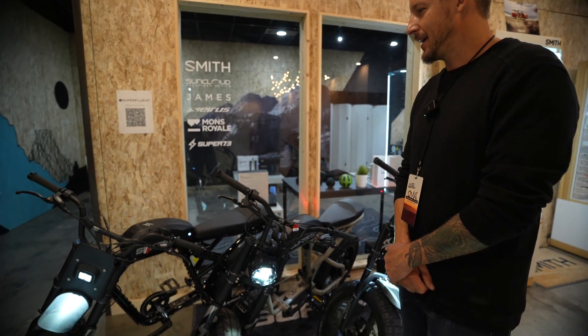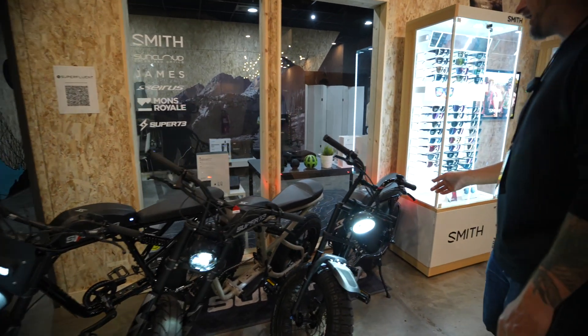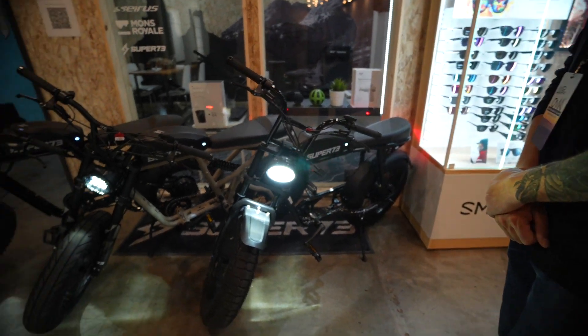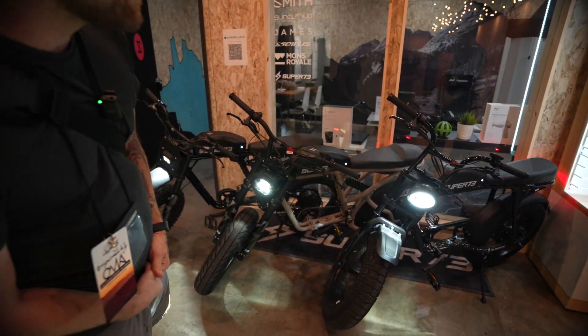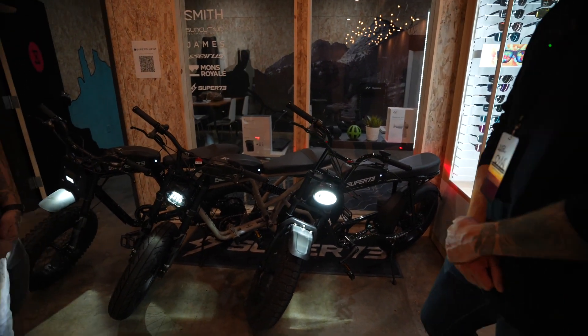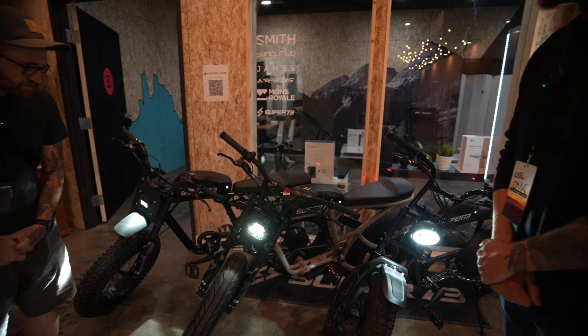The motors are hub-driven in the rear. There are no derailleurs or gearbox — it's single speed. There are 10-speed conversion kits that you can get online.